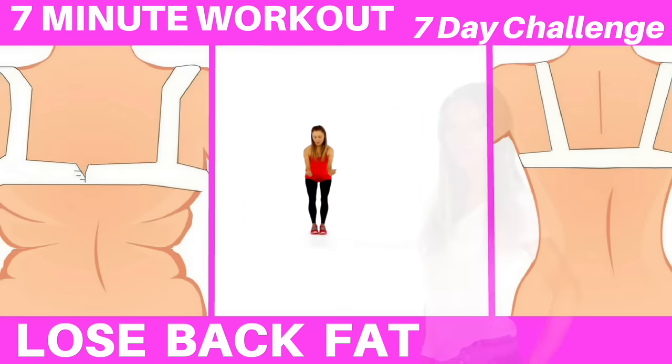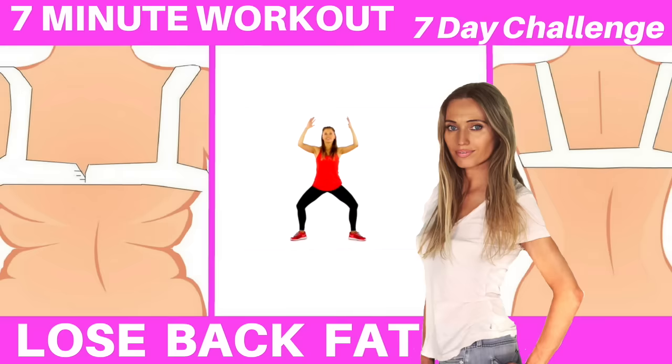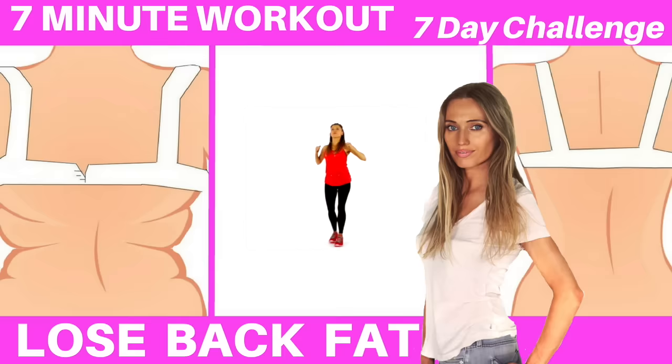This home fitness workout is a 7-minute workout to lose back fat. We are going to do this as a 7-day challenge, and as a trainer with over 25 years of experience, I know how to get amazing results. You don't need any equipment, this is suitable for every single fitness level. I'm going to do it with you in real time and we are performing all the moves standing up. If you haven't done a warm-up, I suggest you hit the pause button now, march on the spot for about 1 minute, and then we'll get straight into today's workout.